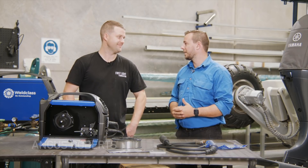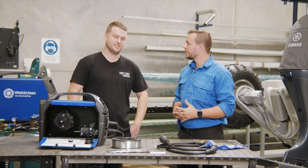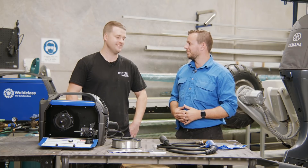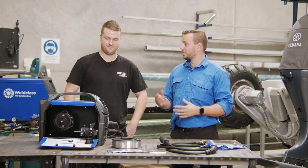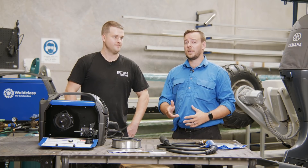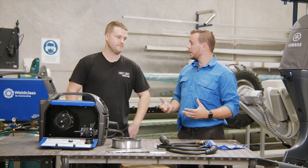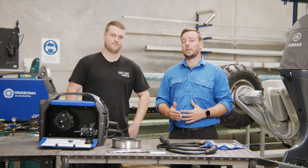Hi guys, my name's Will, I'm from World Class down in Australia, and with me today I've got Angus from First Light Fab. So what is it you guys do down here at First Light? We do a lot of marine fabrication, customised fit-out boats, aluminium, stainless, all that sort of thing. Do you guys MIG much aluminium in the workshop? Yeah, we do plenty of aluminium. What I wanted to do today is take some time to talk about MIG welding aluminium. We'll cover normal aluminium MIG, synergic aluminium MIG, MIG welding with a spool gun, and then wrap it up with a talk about pulse welding aluminium.